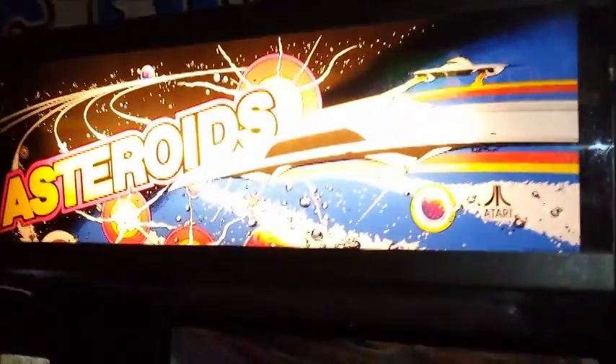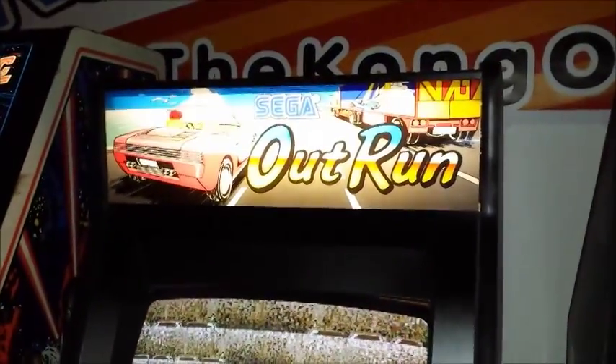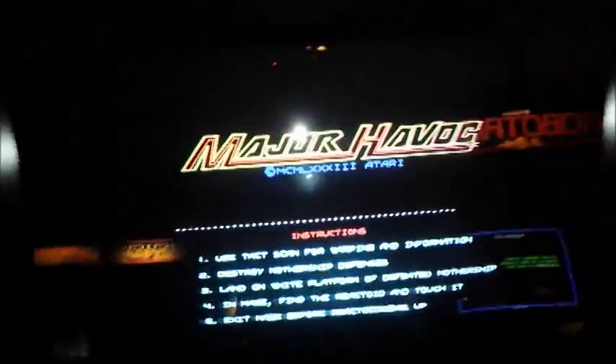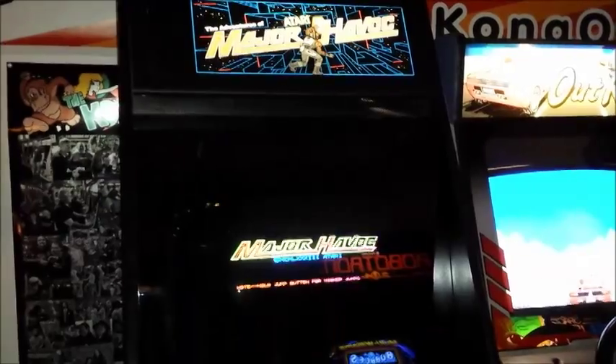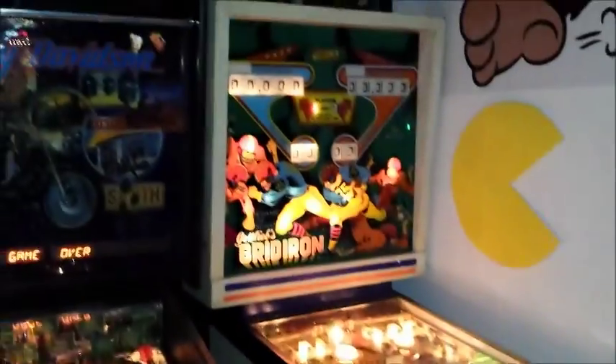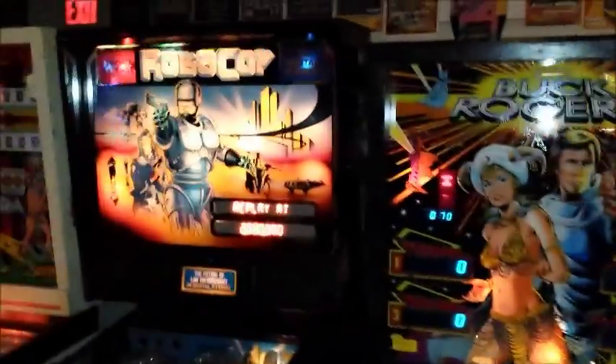Then the classic Asteroids. Got a beautiful OutRun Mini. And then just got in this gorgeous Major Havoc. Then we have our pinball row. In our pinball row we have an old school Gridiron, Harley Davidson, Buck Rogers, RoboCop, and then Cleopatra.